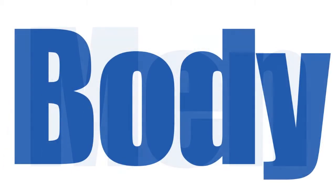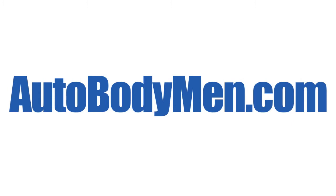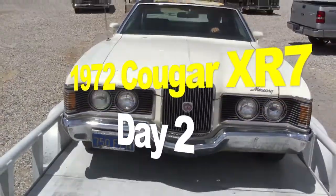Autobodymen.com — your source for classic American muscle cars. The 1970 Cougar XR7 project.